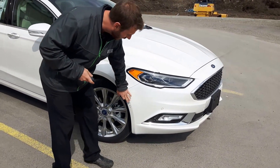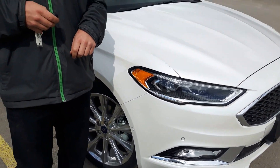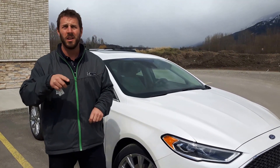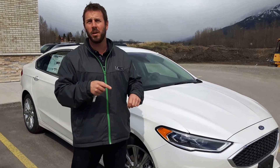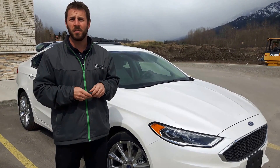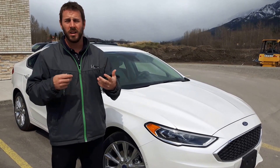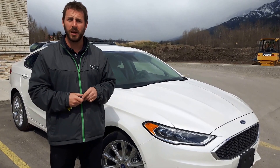If you zoom right in here, those little things are our sensors. We've got forward sensors, 360 degrees around, so if kids jump in front of you, bikes, balls, whatever else jumps right in front of you, this vehicle will recognize it and set off an audible alarm so you can see what's going on — you can see it in the camera — and you know to put on the brakes and hammer down.